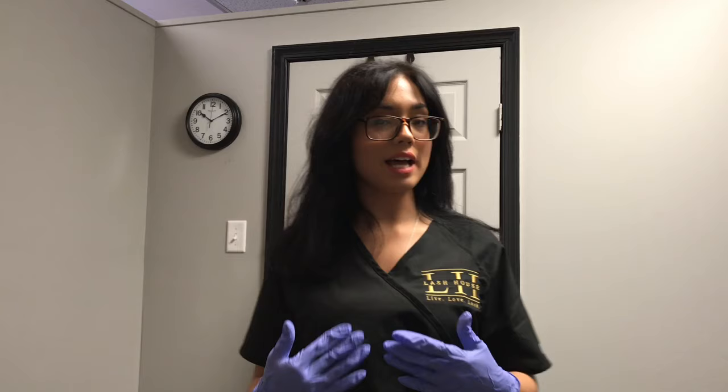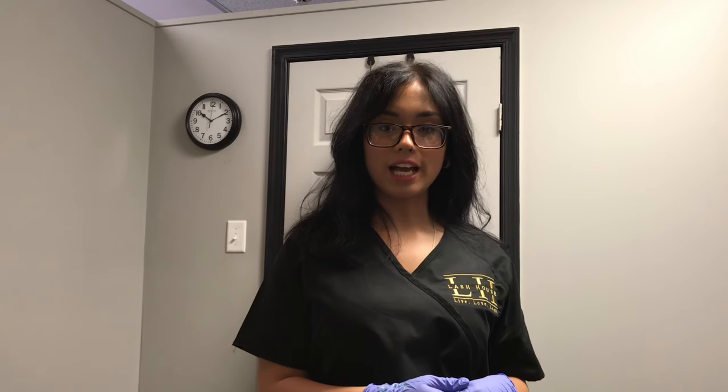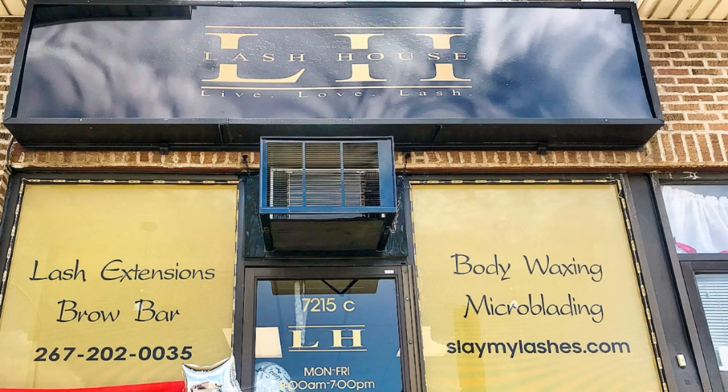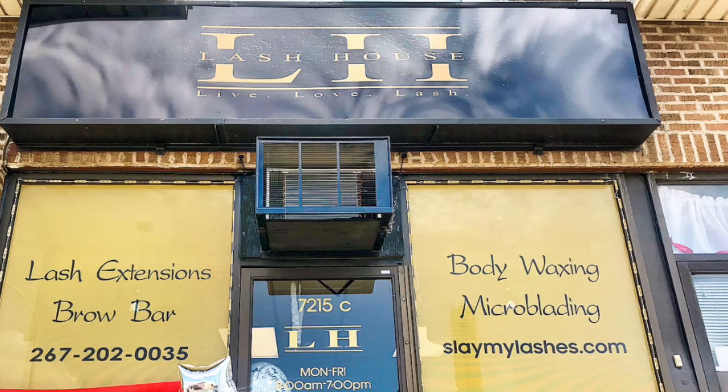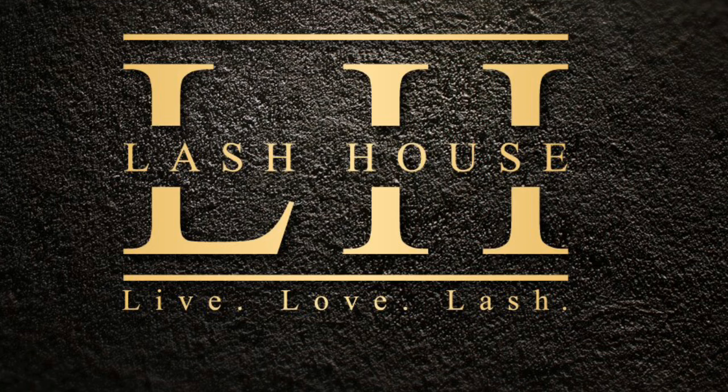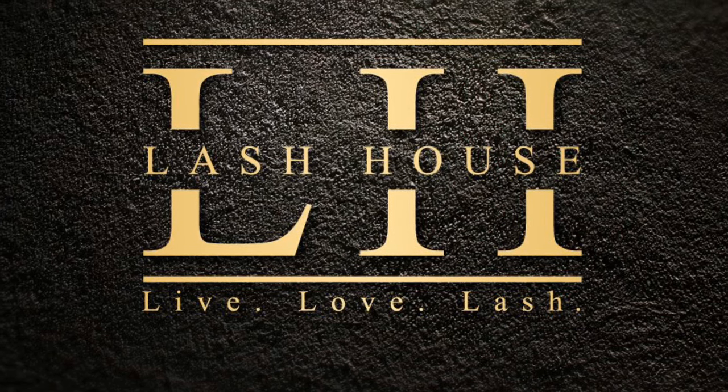You can book your appointment with me — my name is Emma, I'm here at The Lash House Philly. You can book an appointment online at slaymylashes.com, or find us on Instagram, Facebook, and Yelp at Lash House Philly. We are located in Philadelphia — just call in or stop by and book an appointment today. We'll see you next week.